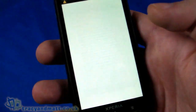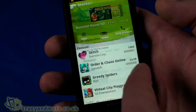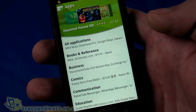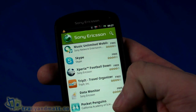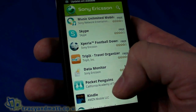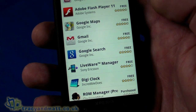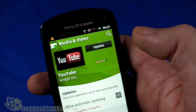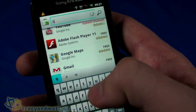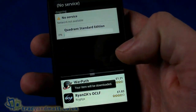We'll pop into the Android Market and sign in. There's nothing unusual about this Market implementation — you've got apps, games, and some Sony Ericsson recommendations and branding. A lot of pre-installed stuff like Music Unlimited already appears here as recommendations. It's found quite a few app updates. We'll search for Quadrant Standard benchmark and download it — you can see the notification section at the top showing it downloading.